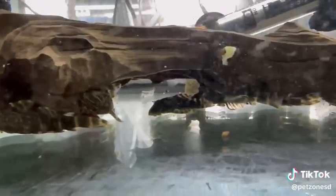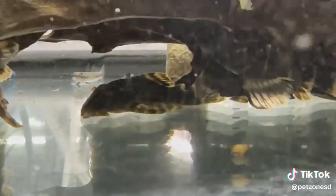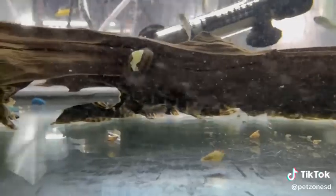They do appreciate having lots of driftwood to hide on and eat. These guys also need worms and other types of sinking wafers, as they don't just eat algae. They're an awesome and pretty little variety of pleco that is great for the smaller size tanks.